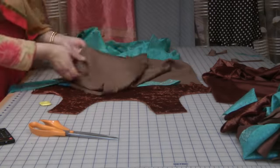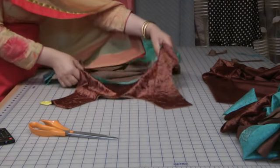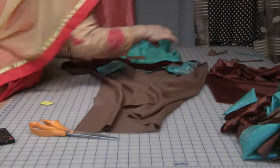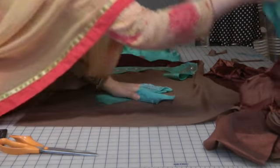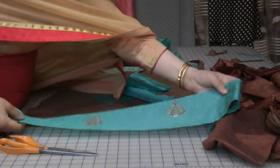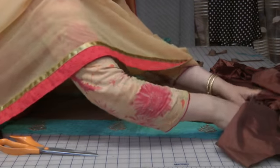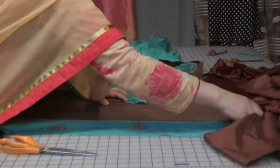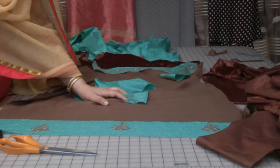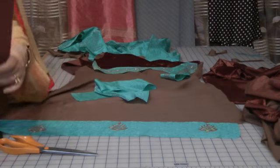So on the hemline — this is the hemline, and for the hemline I have a piece that was left over from the embroidery. So what I will be doing is using that. Because the pattern doesn't come central, I may just add a little bit of a piece here, and then I'm going to be using this at the bottom.